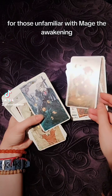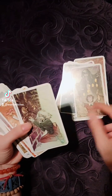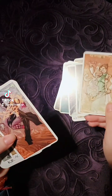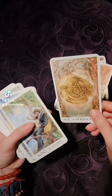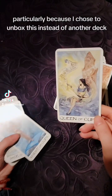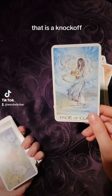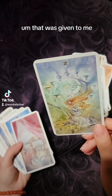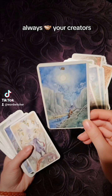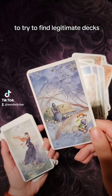For those unfamiliar with Mage the Awakening, it's a tabletop roleplay game. I will admittedly be very sad if this is a knockoff, particularly because I chose to unbox this instead of another deck that is a knockoff that was given to me. Always support your creators — unfortunately we have to do copious amounts of due diligence now to try to find legitimate decks.